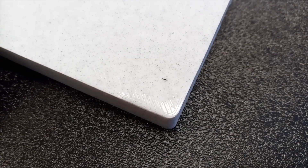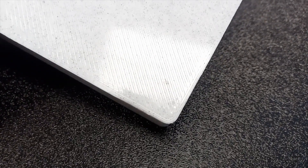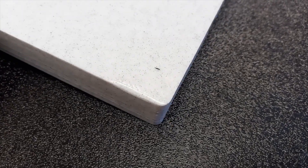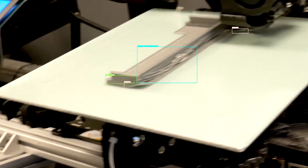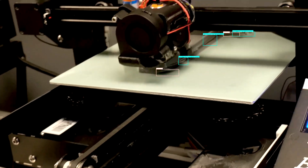In minor cases, warping will leave the bottom surface of your print slightly curved. If your part isn't meant to be used for anything precise, that might just be fine. But if your part needs tight tolerances, a warped bottom will be unacceptable. In more severe cases, warping can cause worse issues such as a layer shift or a complete part detach. I've covered layer shifts and part detaches in previous videos, so check them out if that's what's happening to you.